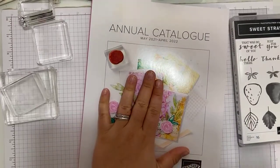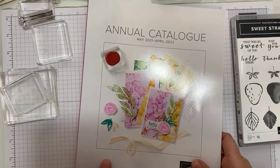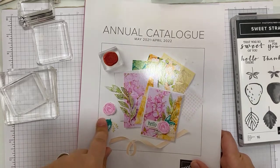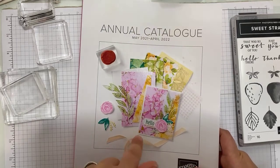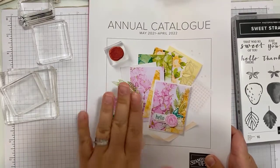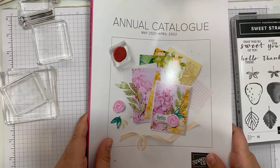This is the new catalogue — I can't show you inside yet, which is annoying, because it's fabulous. If you want a copy and you haven't got a demonstrator you work with, do just let me know. There's a form on my blog, which I have repaired because it did break the other week. Pop over and fill in the most recent form, and I'll post one to you over the weekend so you have it for the start of the catalogue on the 4th of May.